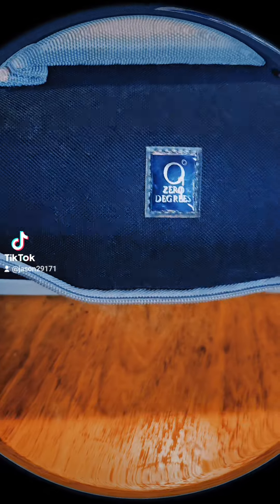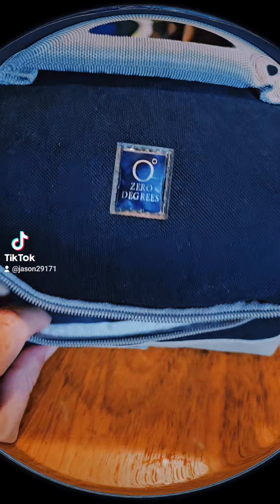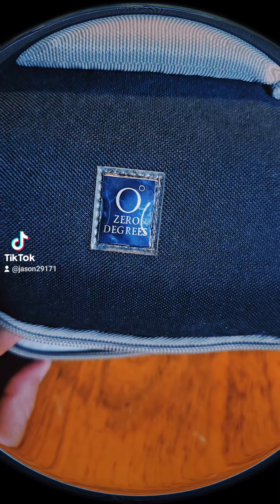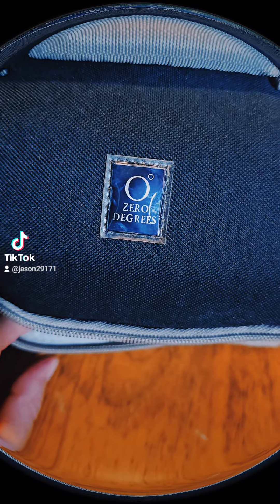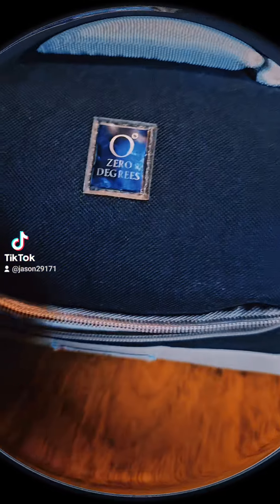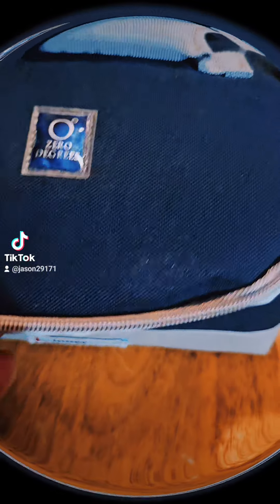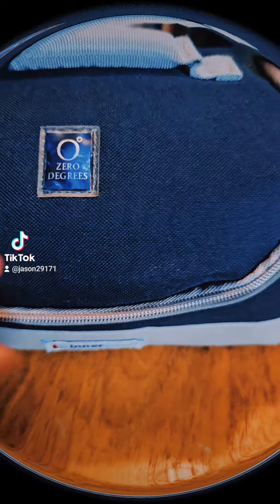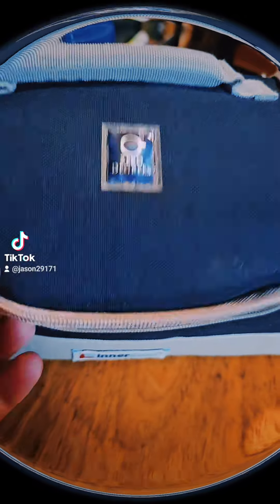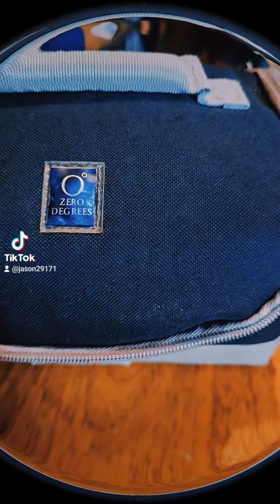I got this stuff years ago, and I thought at some point I would find my first career. There would be the possibility of me wanting to pack my own lunch to save money, so I put together this bundle of stuff to take to that potential lunch for the potential first career. Anyway, it's an insulated bag.